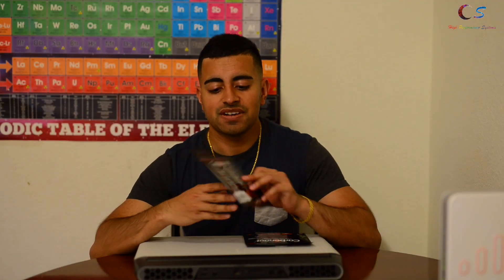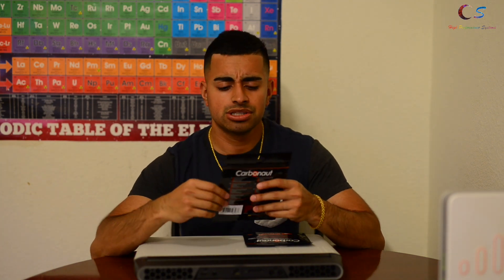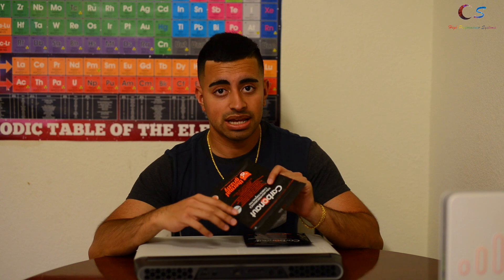Thermo Grizzly has finally released their Carbonaut and I've been waiting for this since March. They were taking a really long time to release this, so let's take a look at how it's applied and how it performs compared to the stock thermal paste on my Alienware laptop.